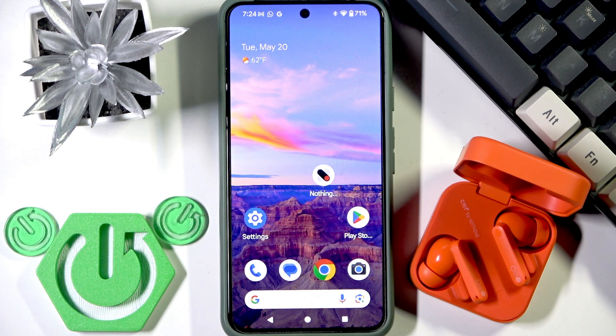Hello everybody and welcome. In this video I'm going to show you how to check the battery level for your CMF Buds Pro 2 earbuds on your Android device.